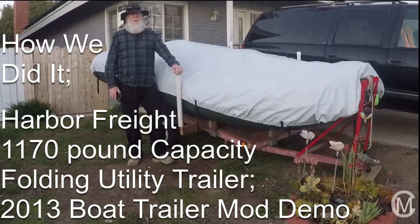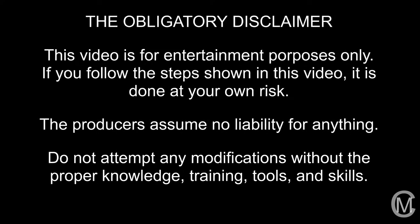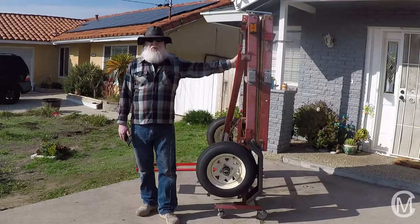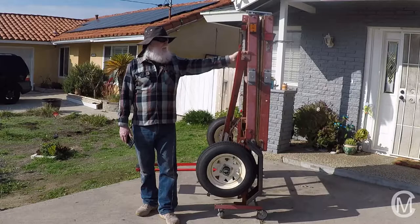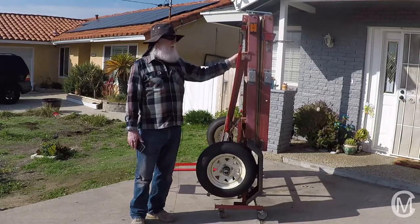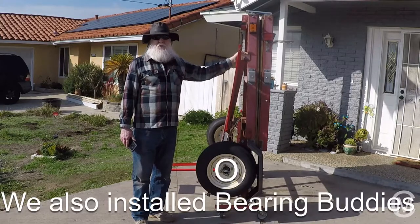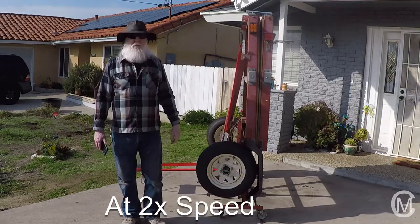Welcome to How We Did It — the Harbor Freight 1,170-pound capacity folding utility trailer 2013 boat trailer mod demo. Hi everyone, I'm Matt and welcome to the channel. What we have here is a Harbor Freight folding utility trailer — the 1,170-pound version. We've modified ours so it's either a flatbed trailer, a stakeside trailer, or a boat trailer. We've also made a couple of adjustments so it's easier to fold. So what we're going to do is make the transformation to a boat trailer.